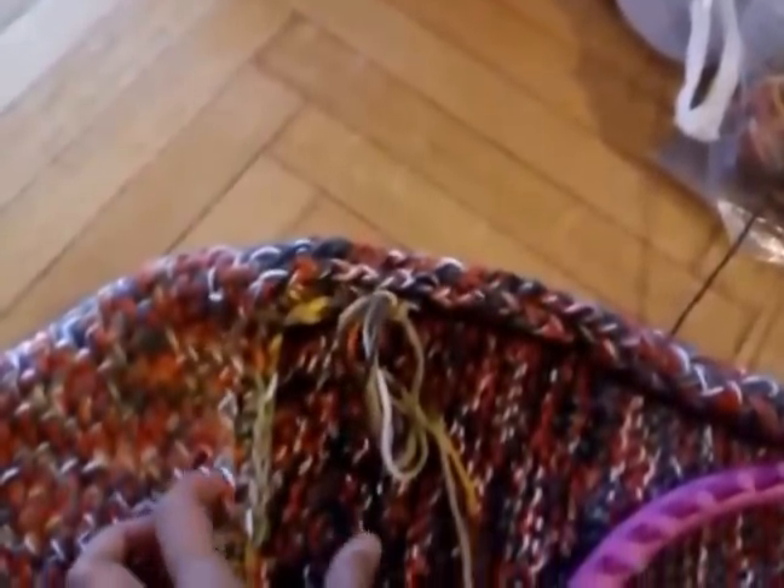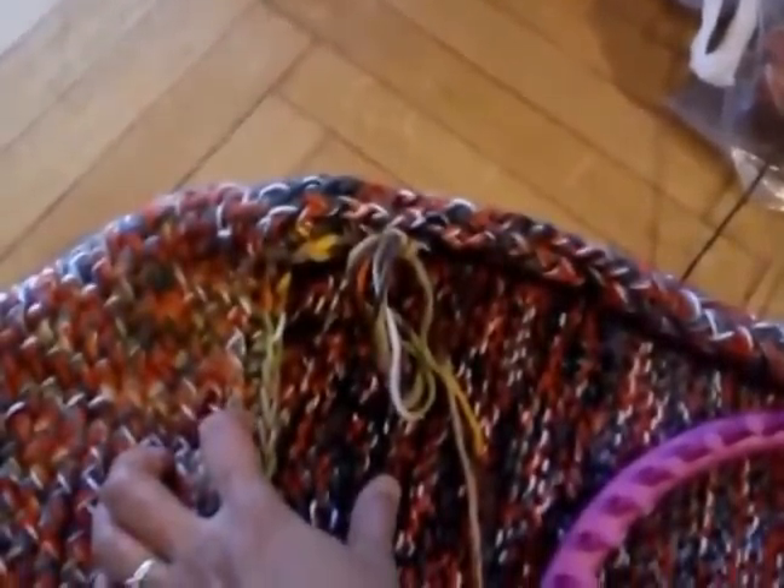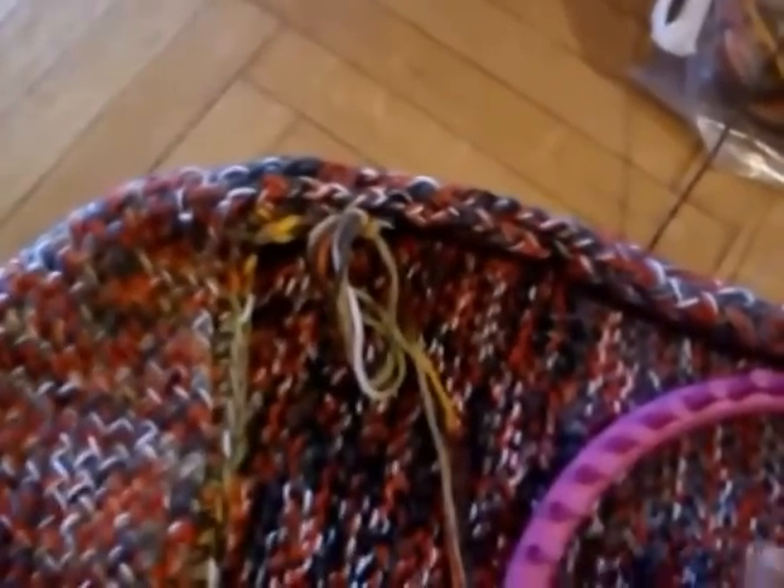I found after I finished it that it kept on falling off my shoulder. So what I've done is decided to add on maybe about this much, and I might work in a buttonhole or put in some kind of fastener so I can fasten it in front.